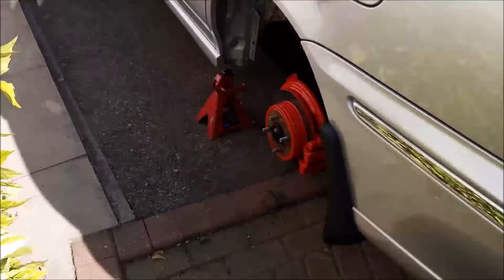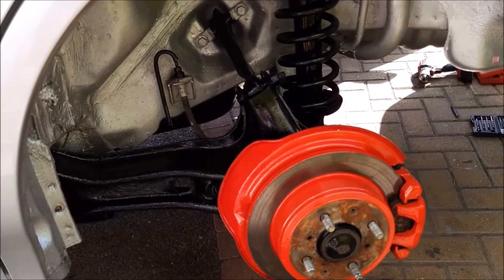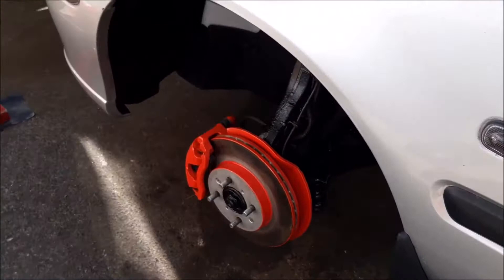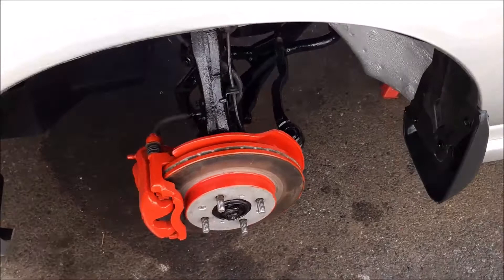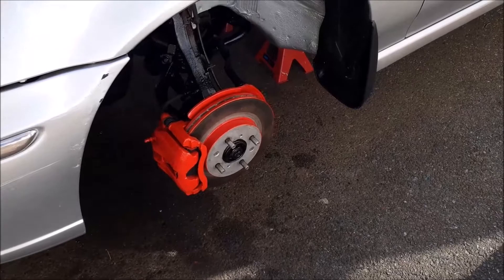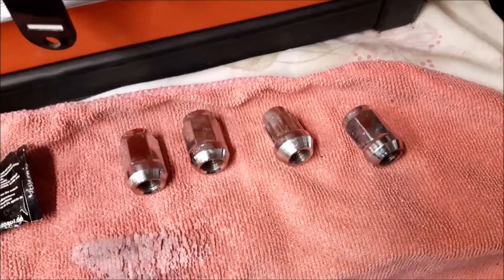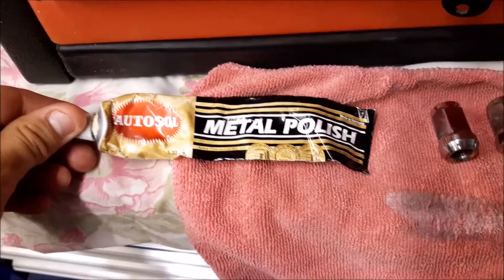The mud flaps are back on and we've done all the red painting, the black metal paint, and silver paint around the wheel arches and suspension. The plastic silver protector is back on, and the same with the front - all the red, black and silver paint needed is done. All that's left now is to put the wheels back on that we sprayed earlier. I'm just polishing up the wheel nuts to go with our newly sprayed alloy wheels - we just use a good metal polish and give them a gentle clean round.